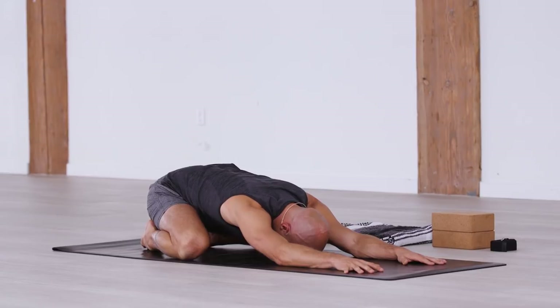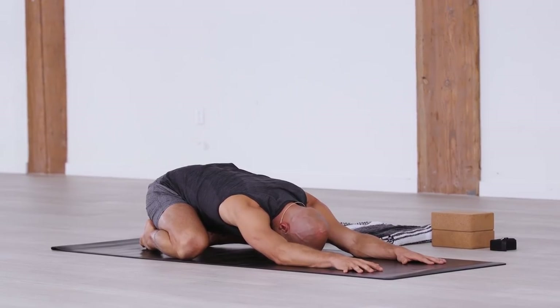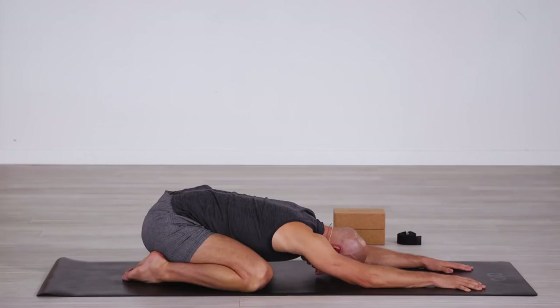Take a moment to set an intention for this class: to keep as much attention as you can on your breath. As you hear my cues and as you flow through the practice, the shapes are important — I'll be warming up, strengthening, opening — but the priority is to stay aware of your breath. Let's begin.